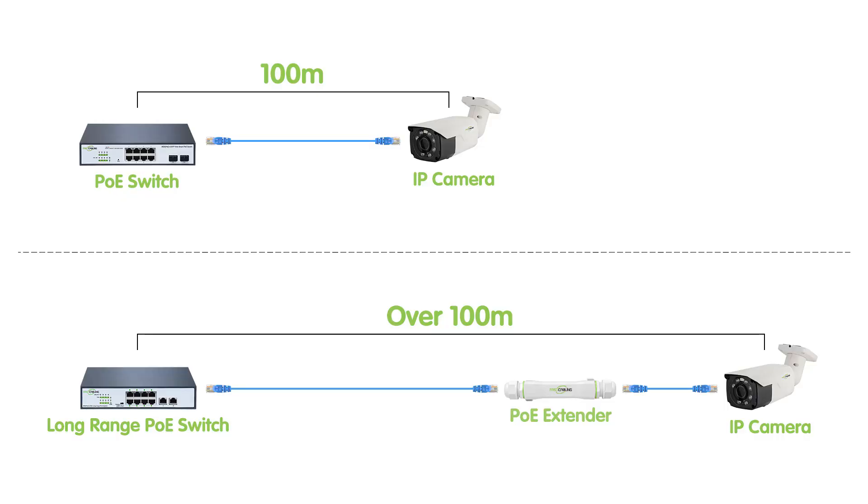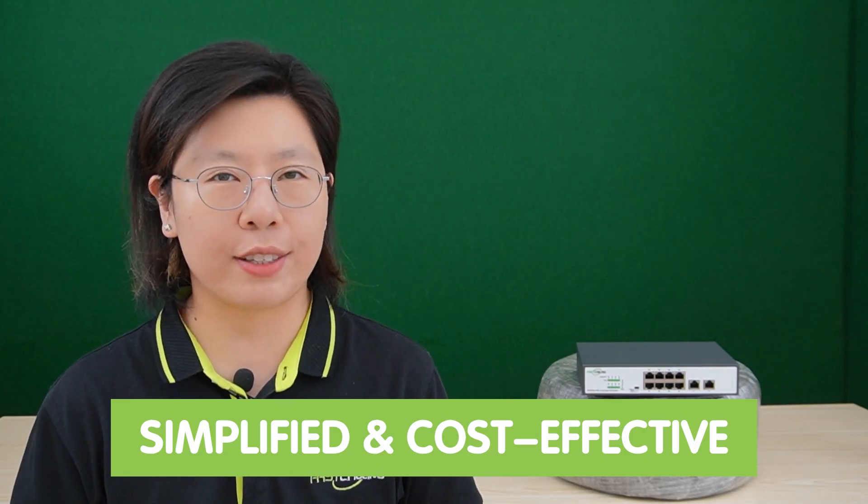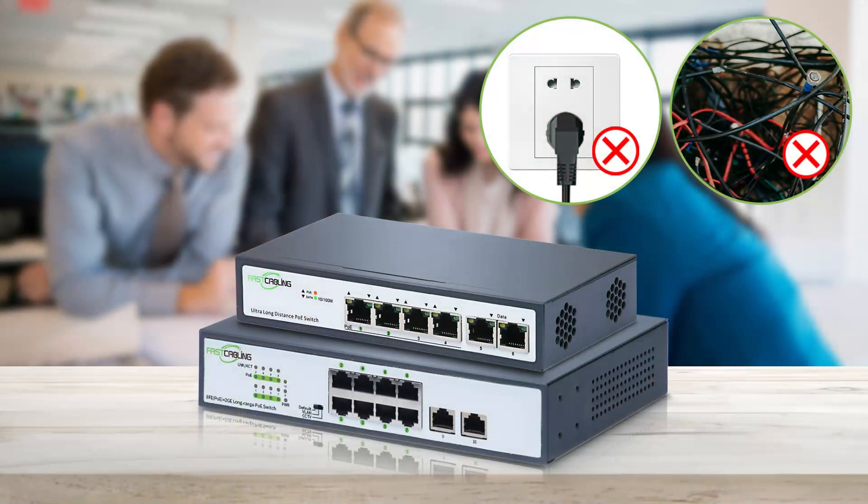Long-range PoE switches are innovative devices designed to extend the reach of network cameras by delivering both data and power over a single Ethernet cable. Power over Ethernet technology, fundamental to these switches, enables a simplified and cost-effective solution for camera installation. These switches play a pivotal role in eliminating the need for additional power sources near the cameras, streamlining the setup process.